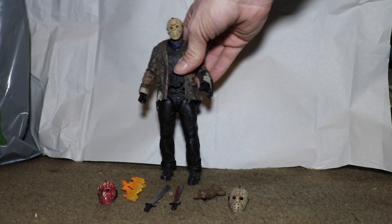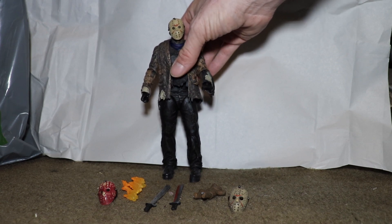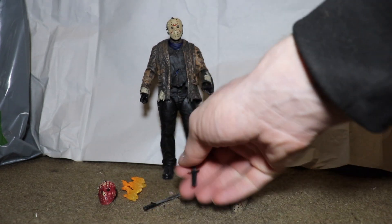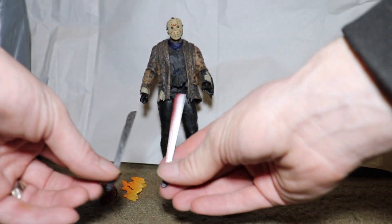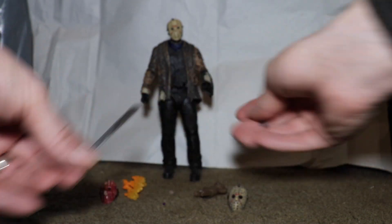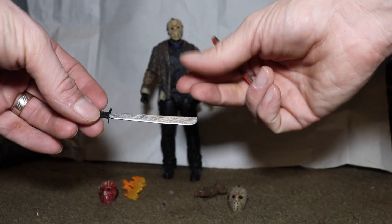For 30 bucks, a big tall figure like this is amazing looking — just really amazing. I honestly love the way it looks. So here we have his accessories: he comes with two machetes, one that doesn't have any blood on it.